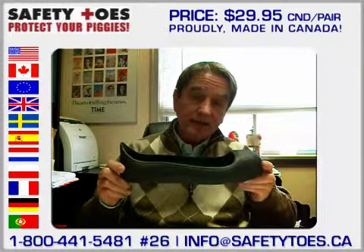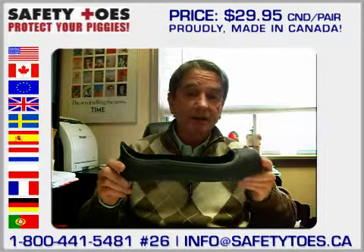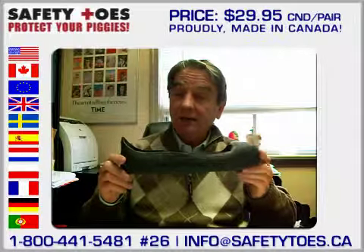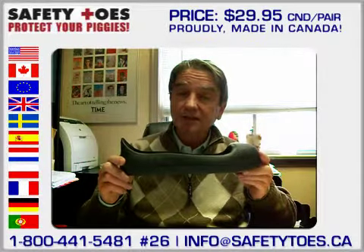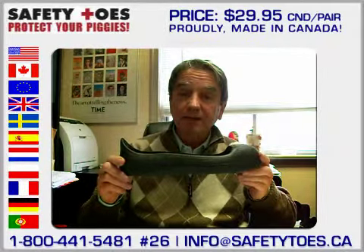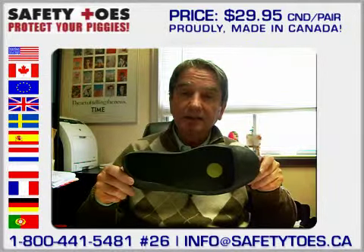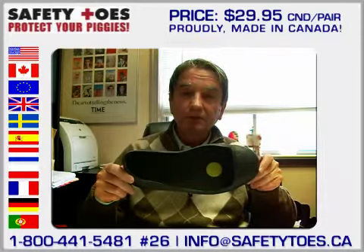This product in Canada is $29.95 Canadian. But if you order through our safetytoes.ca website, there's an additional 10% discount just for being Canadian. We are proud to be Canadians. We are proud that the slipper is made in Canada. We welcome your support. Thank you.